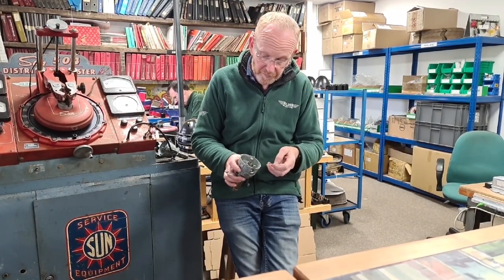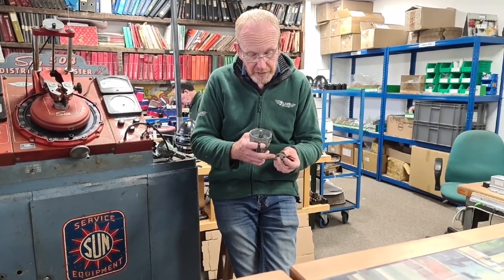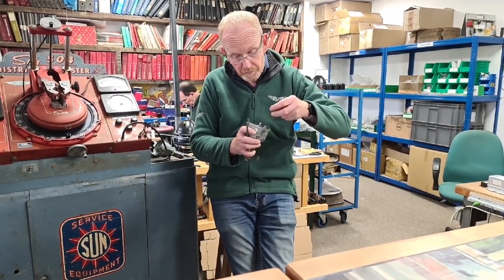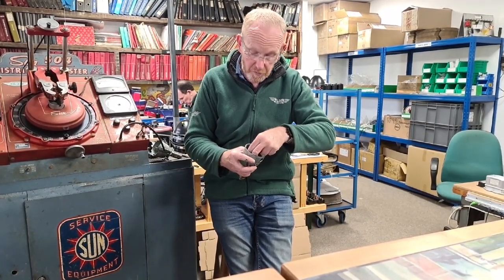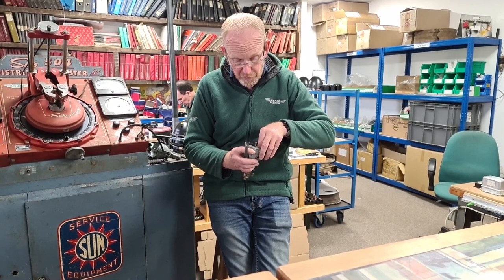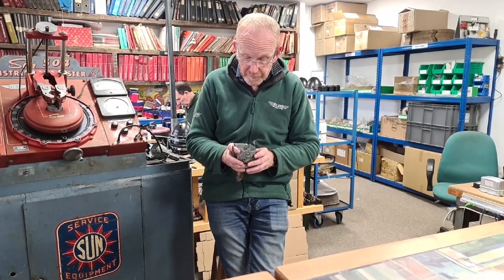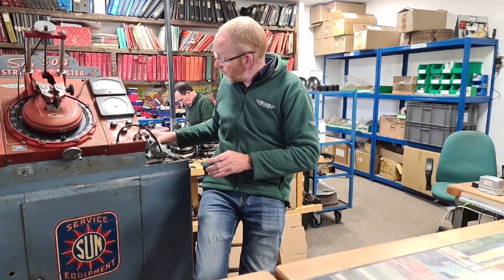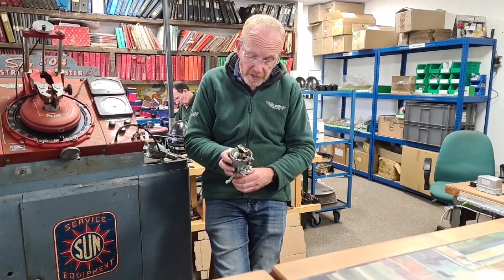Once that's back in the body, we fit the weights. A little pin in the bottom of the weights — that's what moves in that circle, the hole. So hence, if the hole's a bit bigger, it can move more, giving it more advance. This is a brand new distributor we're working on here, so there's been no need to re-bush or fit new bearings or anything like that. Once we've done that, we assemble it all up with the weights and the top plate, and we have a finished distributor.